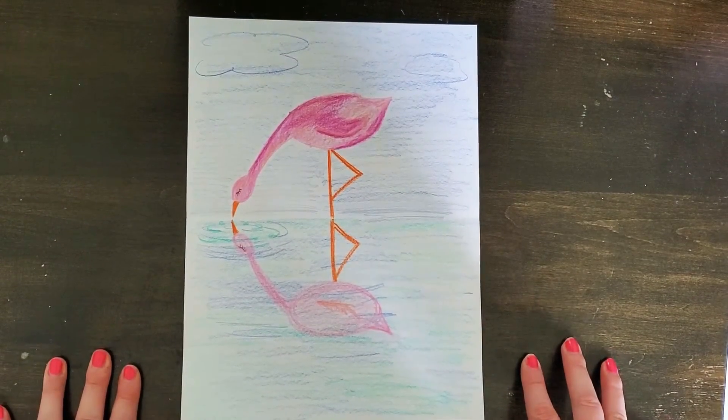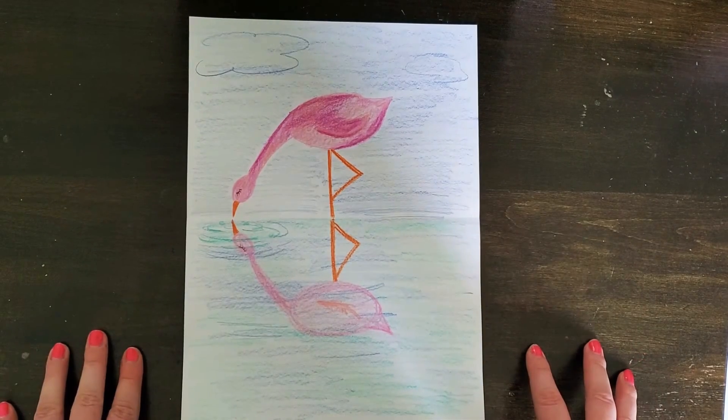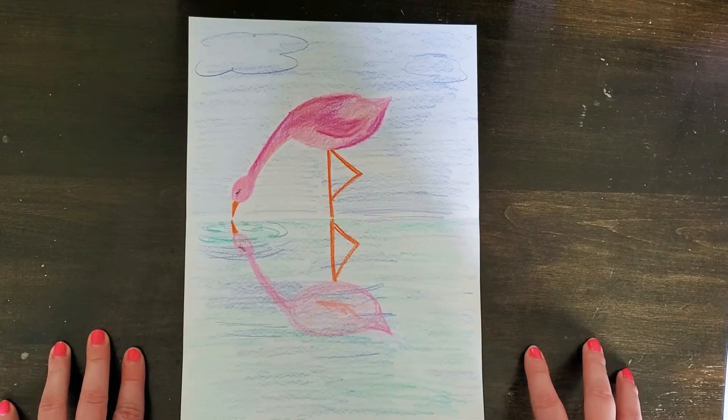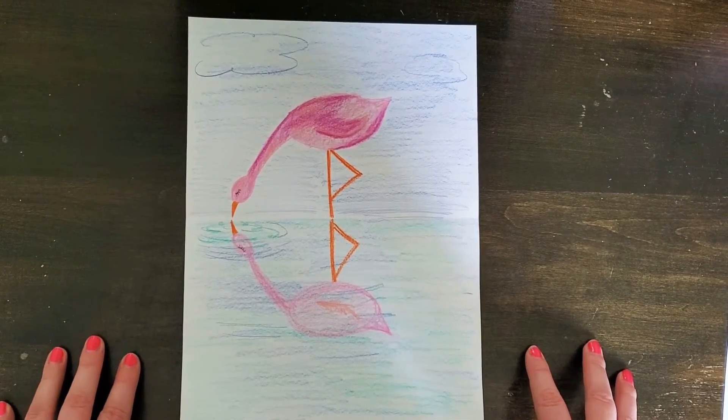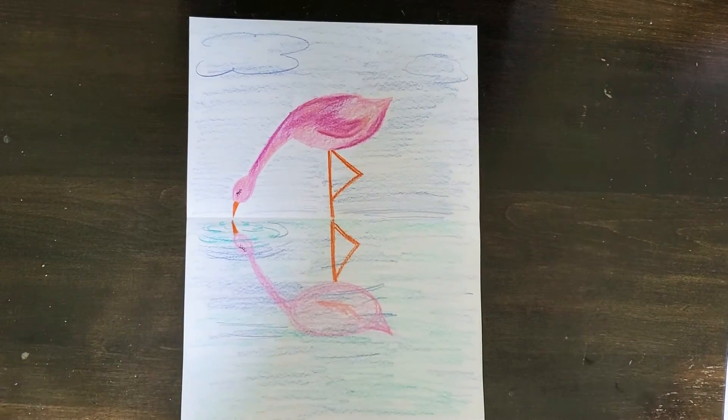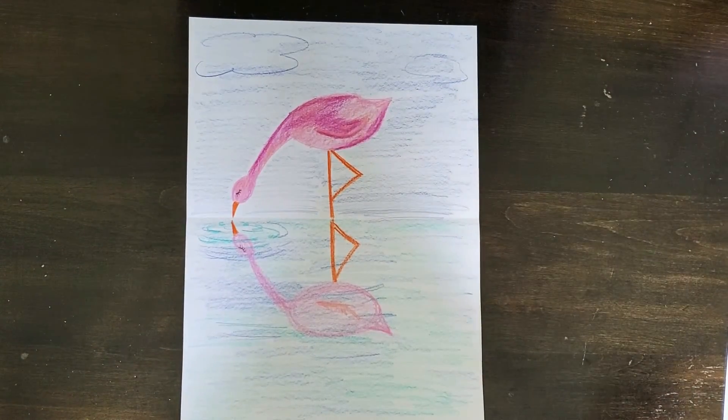I'm going to show you an easy way to do that, and once you have the hang of this you could really draw anything with reflectional symmetry as long as you have that line of symmetry. Think like a boat in the water or butterfly wings, something like that.